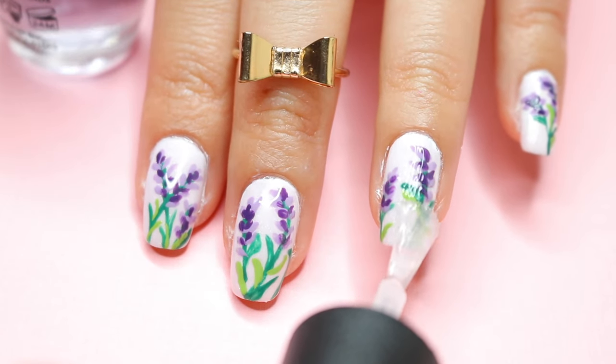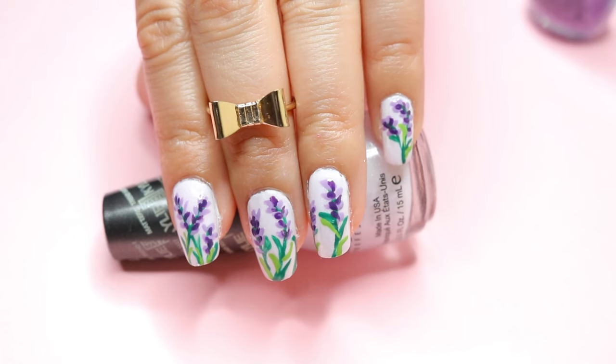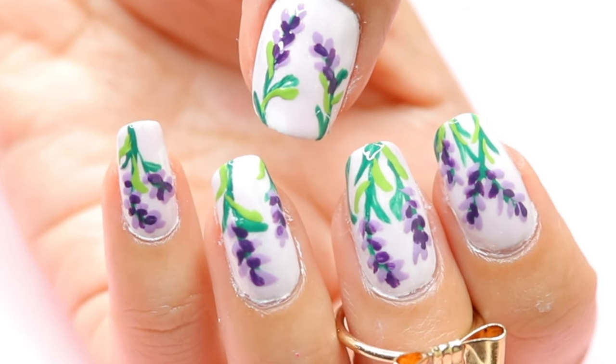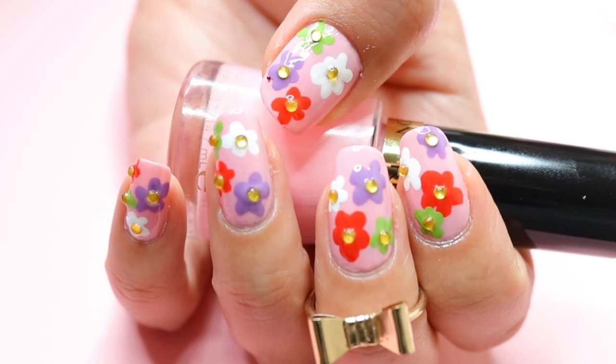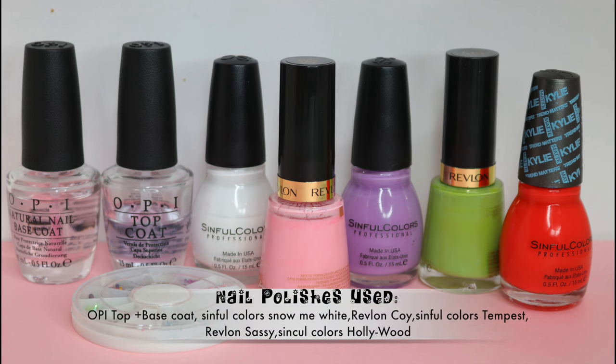Don't forget to apply your top coat to finish off with this nail design. For the next nail design, start off with your base coat, then paint your nails with a pink nail polish color — you can always use a different color if you'd like.